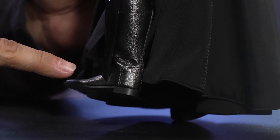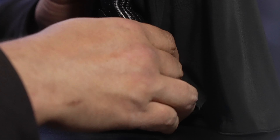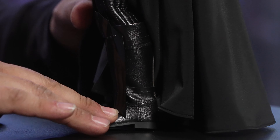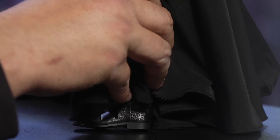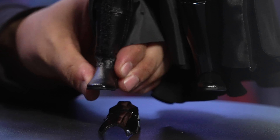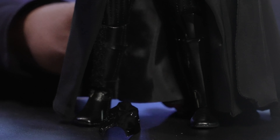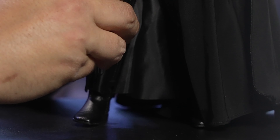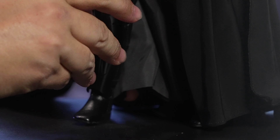Moving on down to the boots — we've got some movement down there in the ankle. Unfortunately these are a full set of pleather boots. They didn't go with the split boot cut that I really like with the sculpted boots, but that's okay. I don't really see people putting Darth Vader into crazy poses anyway. But if you are going to put him in a crazy pose, you do get some decent articulation out of these — just be careful of the material. The shin guard is velcroed on, so you get to move that up and down to kind of get it out of the way as you're posing, so you don't pinch the pleather.